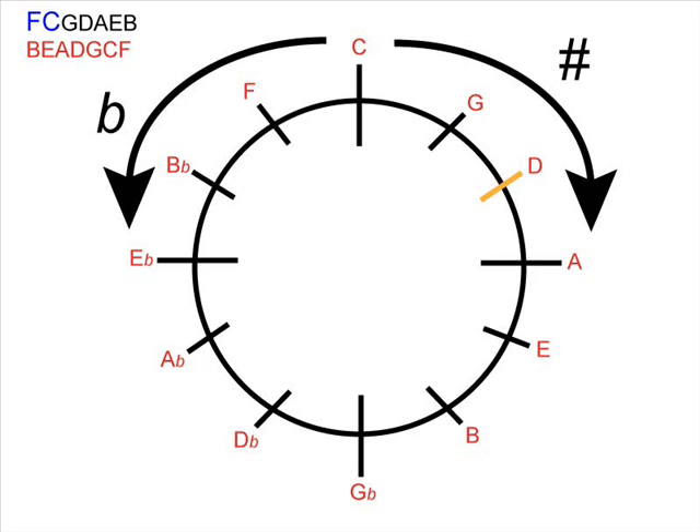So in G major the one note that's sharpened is F, so F becomes F sharp in the key signature. If we carry on around the sharp side of the clock, D major — because it's the second notch away from C — we look at the first two notes of the sharp order, so F and C become F sharp and C sharp. A is three notches away: F sharp, C sharp, G sharp. E is four notches: F sharp, C sharp, G sharp, and D sharp. It works exactly the same for the flat side of the clock. F major, which is one notch on the flat side away from C, has one flat in the key signature. We look at just the very first letter of our order of flats.